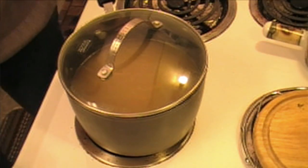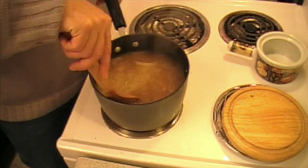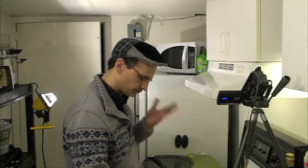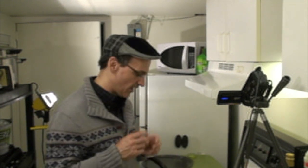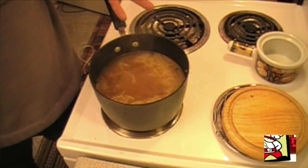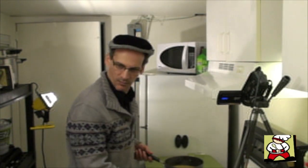We've got our simmering action going here and this is completely done. Wow — that is really good. If you have a great tasting broth and you throw on some tasty croutons and nice cheese, you're not going to go wrong. It's going to taste great.